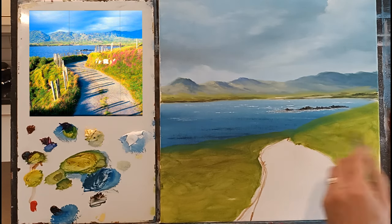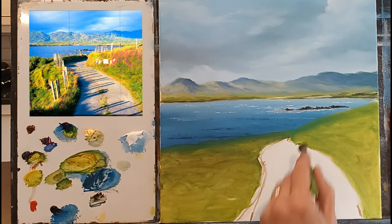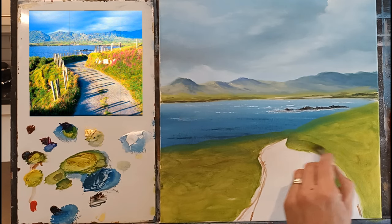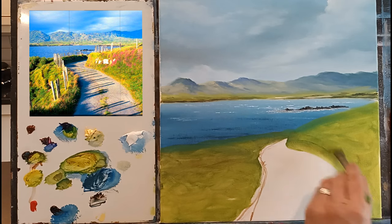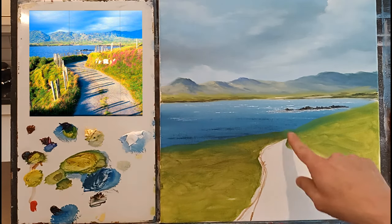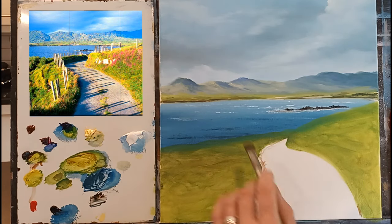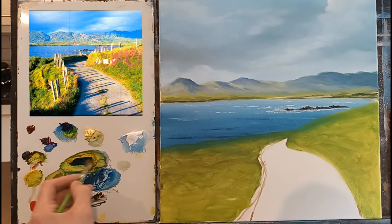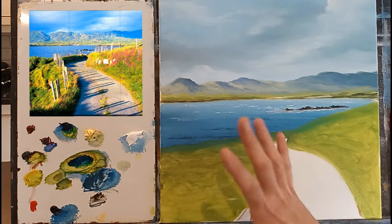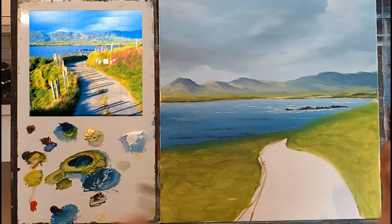It doesn't have to be complicated - I'm going to try and simplify it for you. I'm going to bring this one down - you can see it comes down like that and it comes back around. I can fix the footpath later, don't worry. The darks in this are very important. The part of the photograph that catches my attention is the nice real dark greens and the shadows - that's what it's all about.